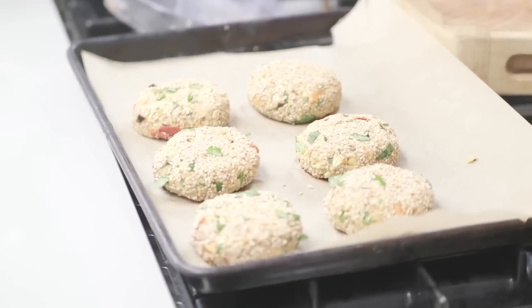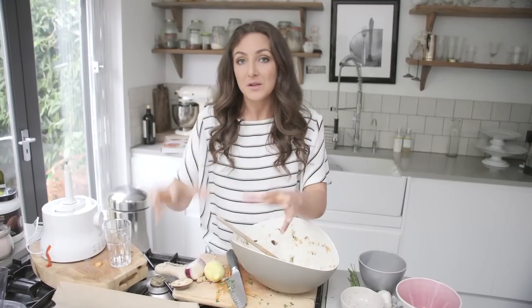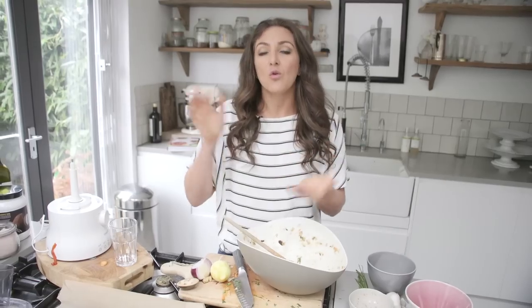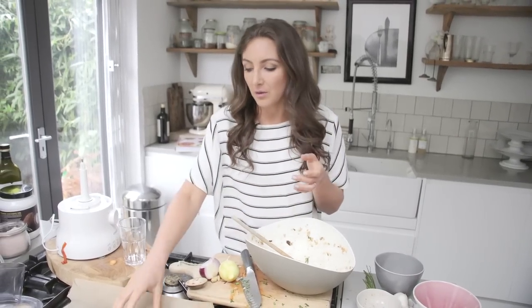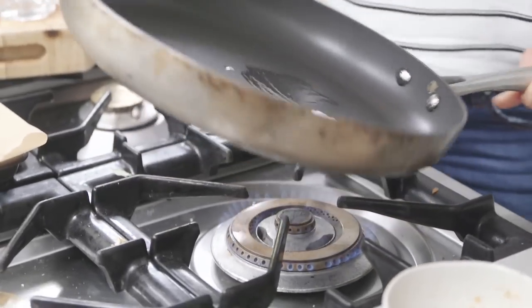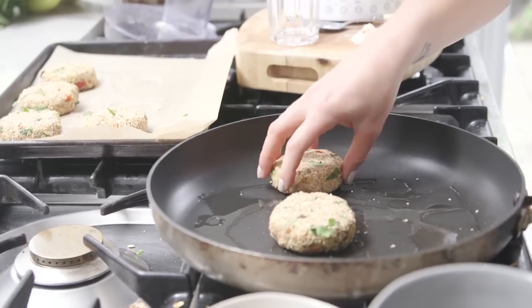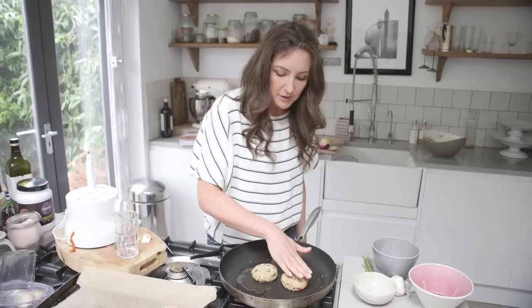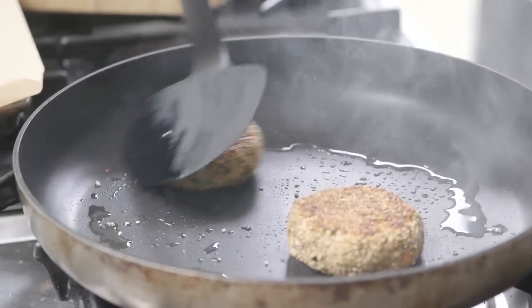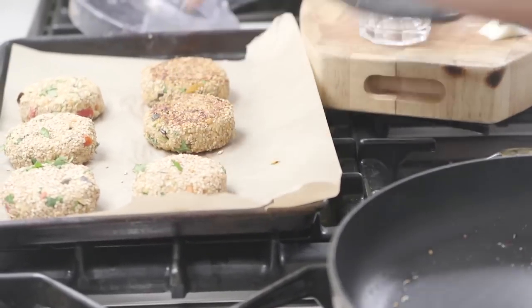I'm going to show you how to sear them now. If you're not putting them on the barbecue, this is what you do. If you're taking them to a friend's house, always sear them before you travel, otherwise they will fall apart. You can use sunflower oil or coconut oil — put the first couple in and leave them until they go golden brown.